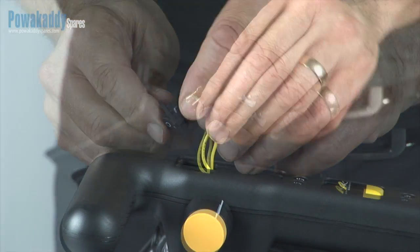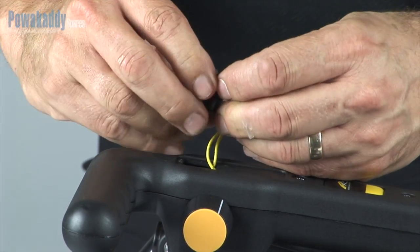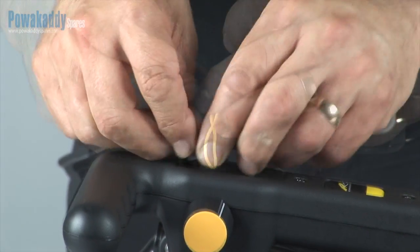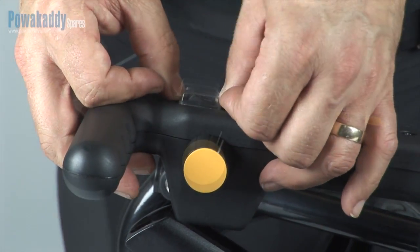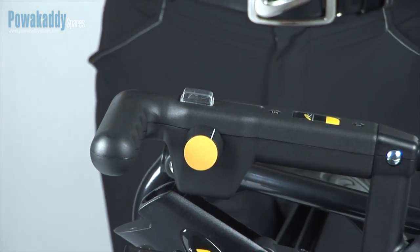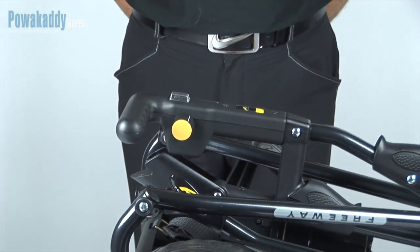Why replace the on-off switch? You may need to replace this part if you are having electrical problems with your trolley, as this part wears out. The trolley may not move at all or may cut out during play. While this can be caused by other problems, the on-off switch is a cheap part and it's worth trying first.